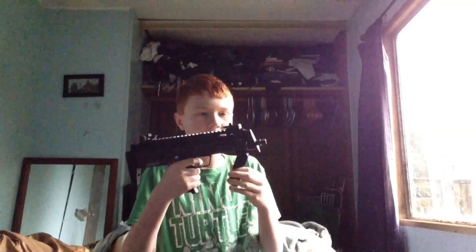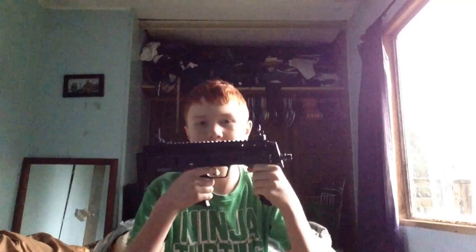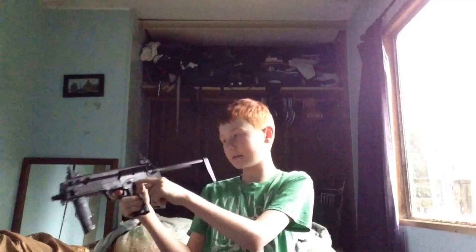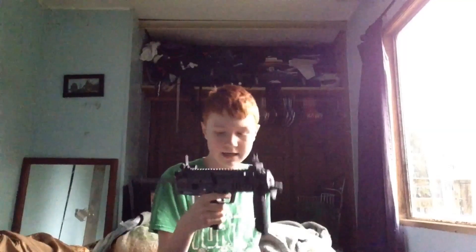You can fold the grip like this and pop up two iron sights — close range and long range. And we got a stock. And we got a safety mode, semi fire, and full auto. Just put this magazine in here and you're all set.